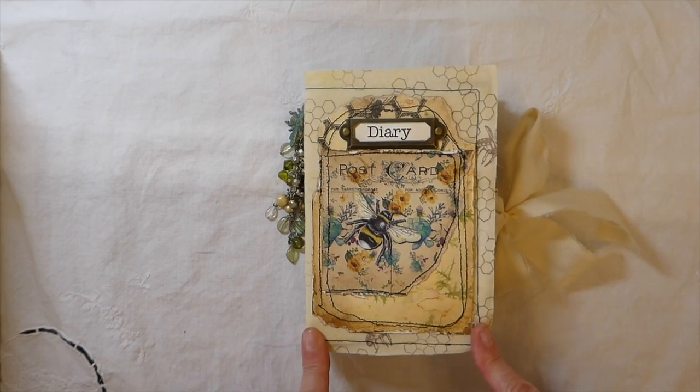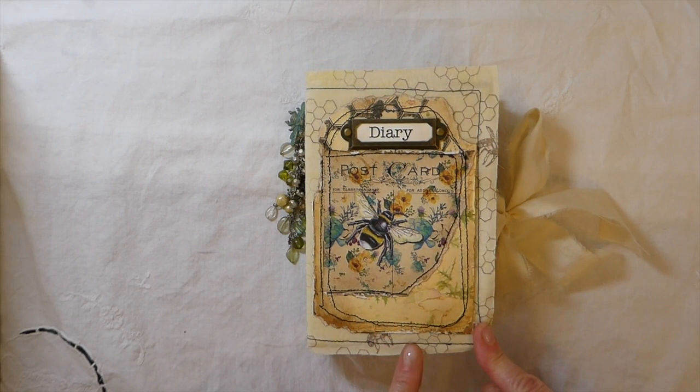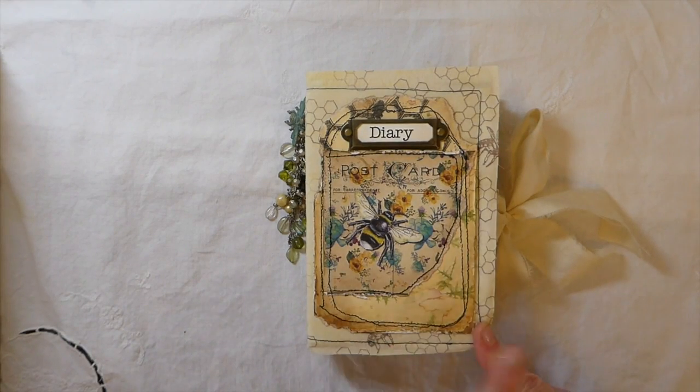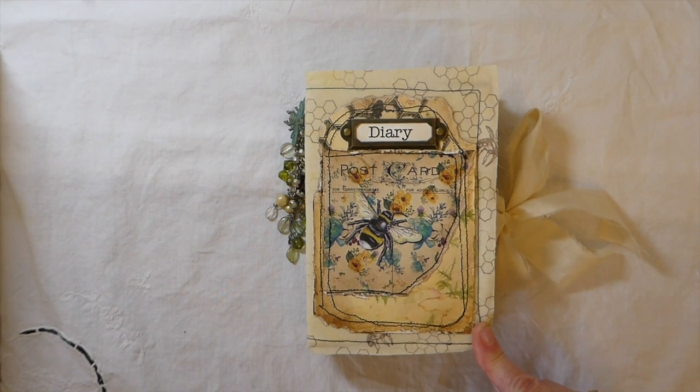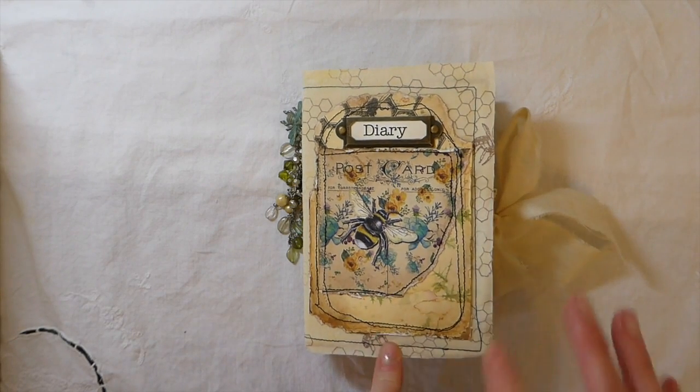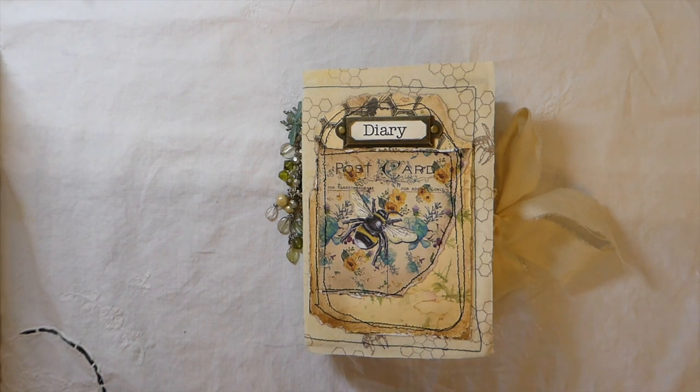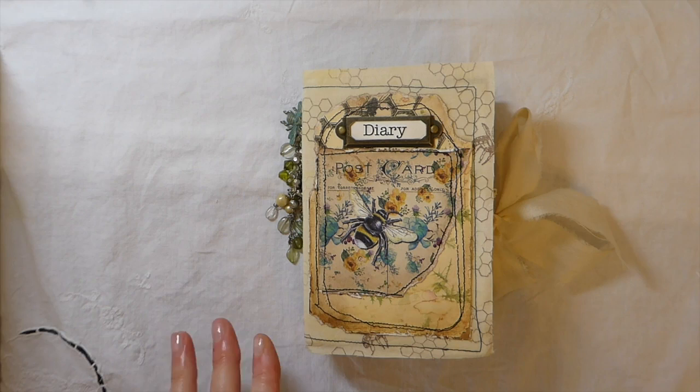To create the cover, I took some muslin, stamped some bees and honeycomb images on there, and then came back and did some layering. This has got several kits because I had a lot of leftover materials from other journals, so I thought it was a good time to start incorporating all of them together — and they all went together nicely.